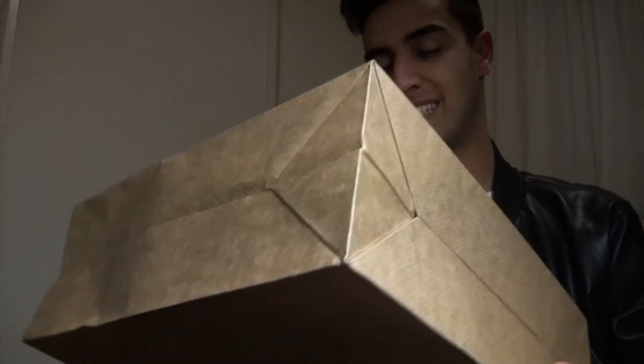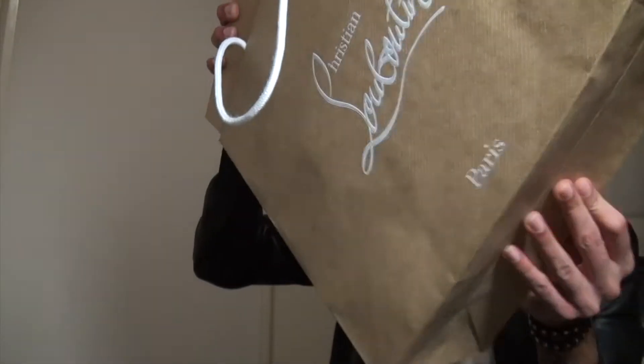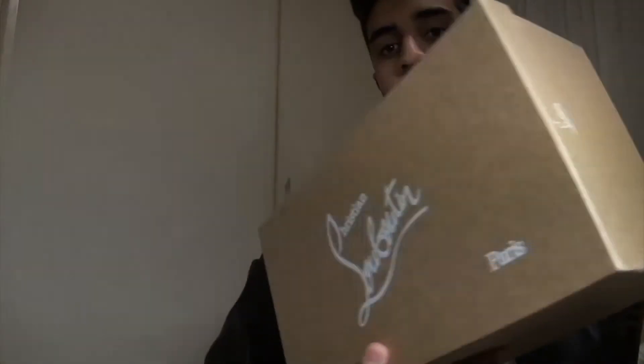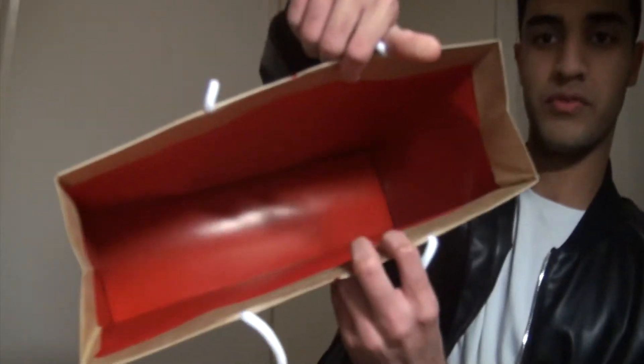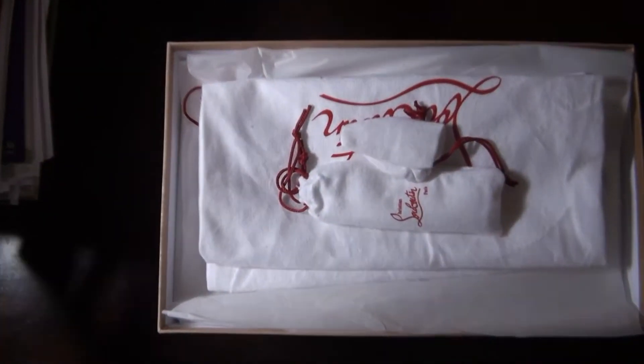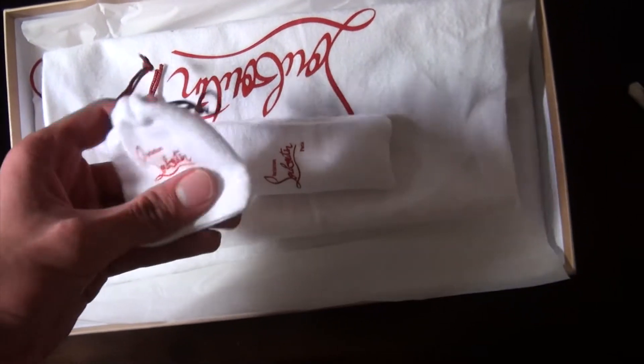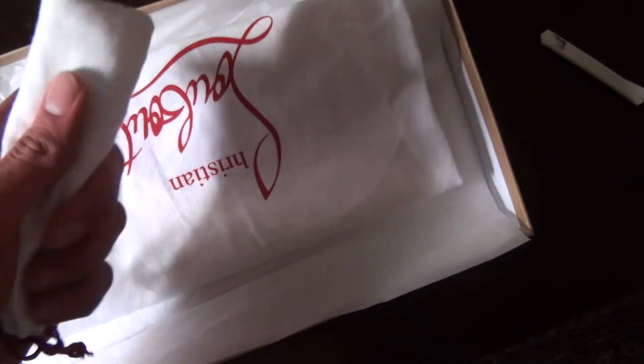Really nice packaging right from the inside. So here we are with the box — let's see what we have. As soon as you open that, you also get spare spikes in the same color white.